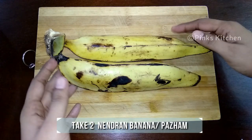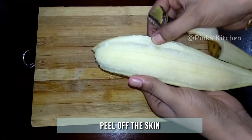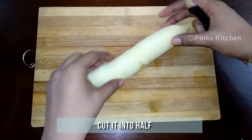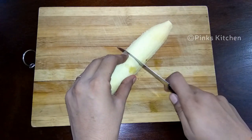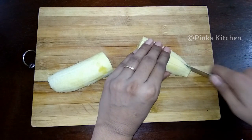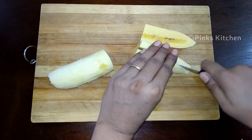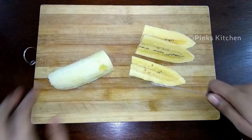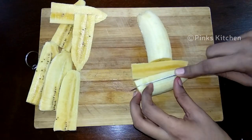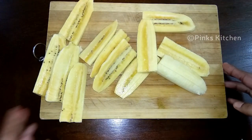Today I have taken two ripe nendram paramp. Peel off the skin. Cut the paramp into two halves and make slices like this. Likewise, cut both the paramp and keep it ready. Now we are ready with the slices.